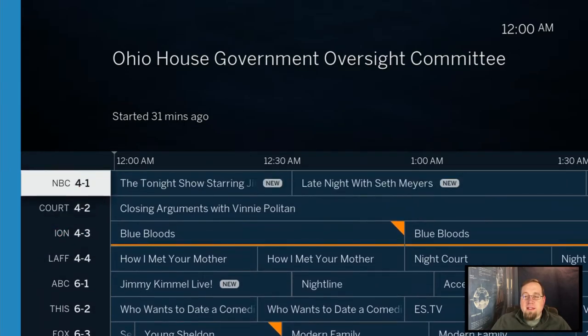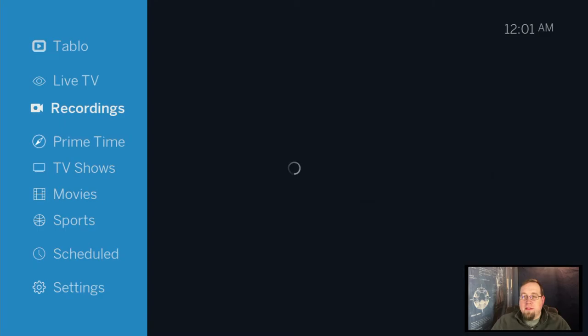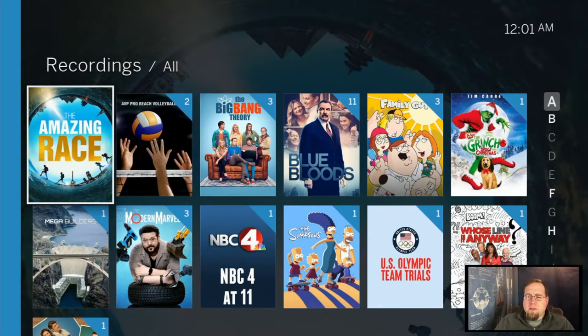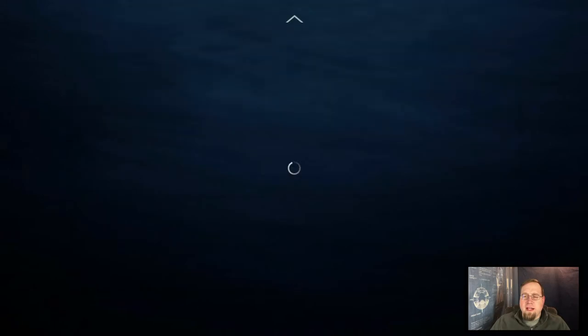What this device does — the Tablo — is basically think of it like a time shifter. It lets you record shows; it is midnight here and it's recording some shows right now. I can go back and watch those whenever I want. If I scroll down to my recordings, you'll see all the shows I have recorded on my system.